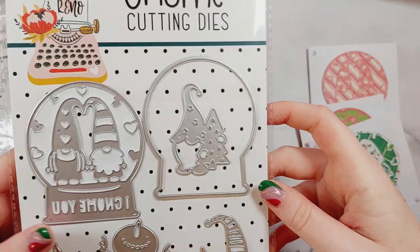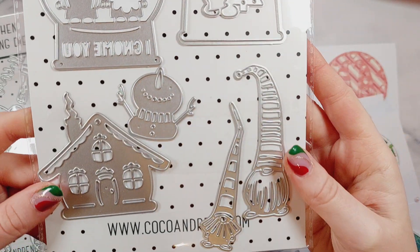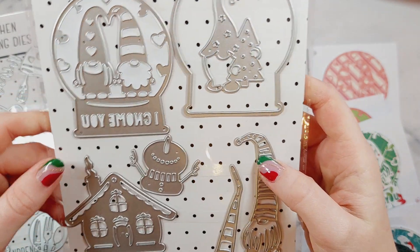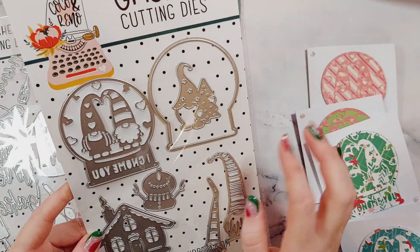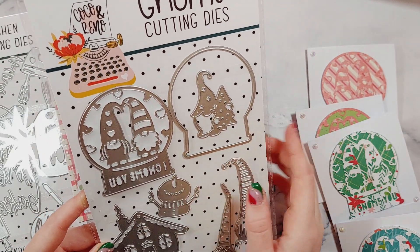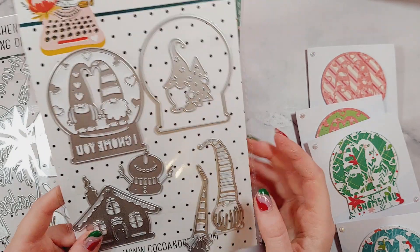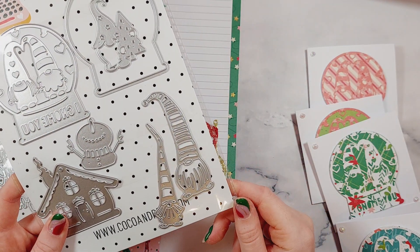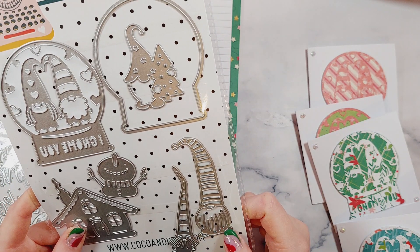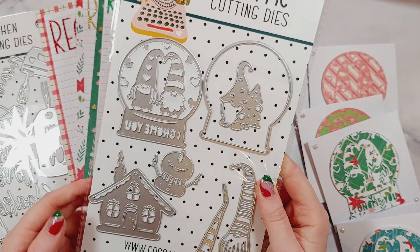The other die set is a gnome set, which is more Christmas-based. But I recently saw another lady on the design team use it for Valentine's Day — she made little gnome snow globes for Valentine's Day and they looked amazing! You can really use these gnomes at any time: Easter, Valentine's Day, Halloween. It came out at Christmas but there's nothing stopping you using it for any occasion.